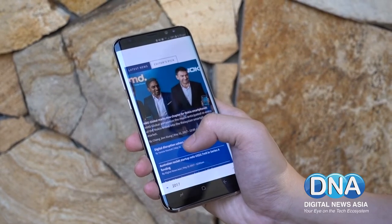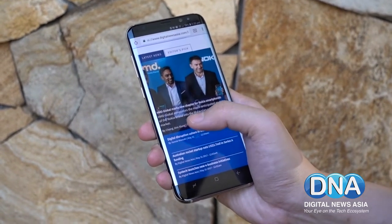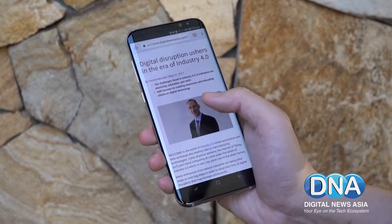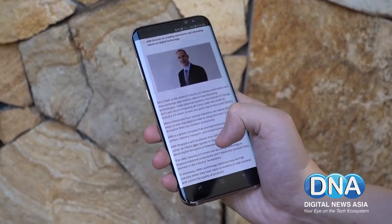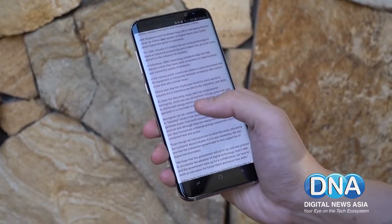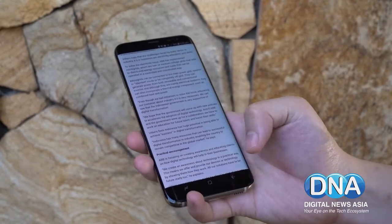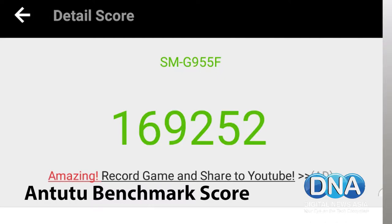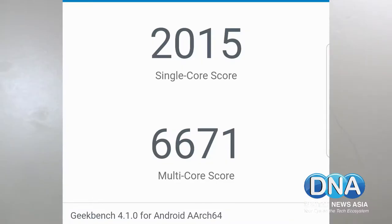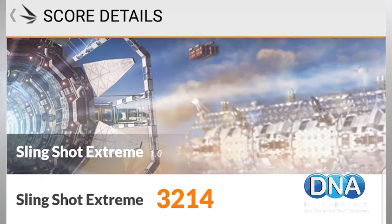Coming down to performance, the Galaxy S8 is an undeniably powerful phone. It packs Samsung's Exynos 8895 processor coupled with 4GB of RAM. Specs sound really good on paper, and benchmark results confirm this — the Galaxy S8 comes really close to the rest of the crowd but outpaces them by miles when it comes to Hunter 2 benchmarks, as well as Geekbench 4 and 3DMark scores.